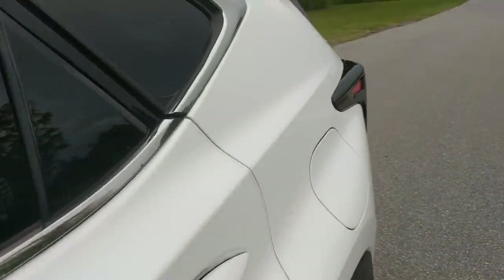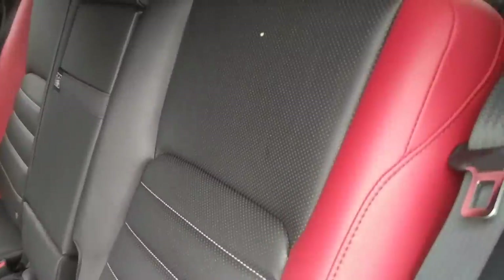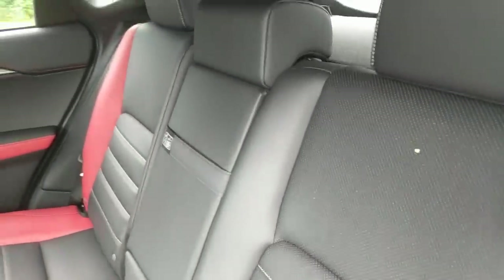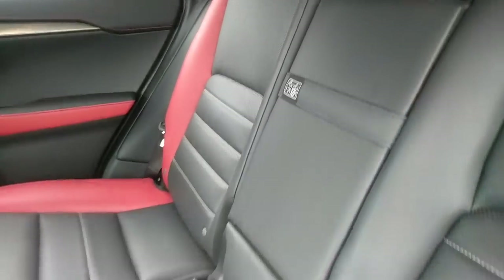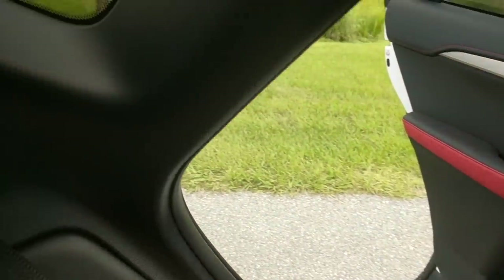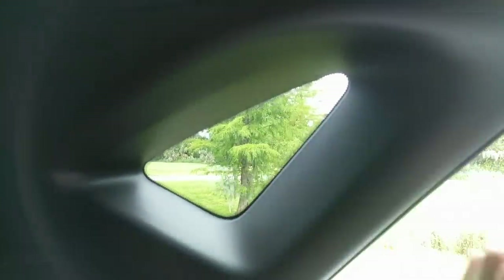Now I'm going to show you the back seat, which is pretty nice. The back seats are actually black — the front seats are red, but these are black with red on the side, which is an interesting quirk. There's a little cup holder here, and the legroom is pretty good — even with the seat pushed way far back, there's plenty of room. Headroom is quite good as well, even for taller occupants, and although visibility isn't great, they did put a little glass piece here so you won't feel claustrophobic. Overall, a very nicely designed rear seat.